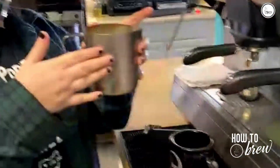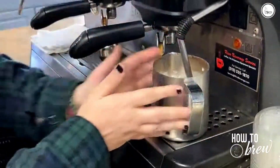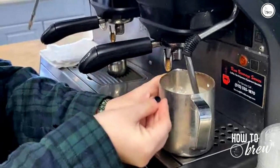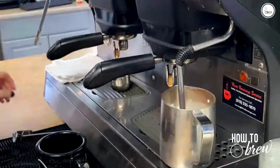Today I'm going to be showing you how to make one of our Valentine's Day specials. It's called Cupid's Best Shot. It's white chocolate, blackberry, and raspberry. I already have everything ready to go in my cup. When you steam your milk with the white chocolate, it dissolves it as it's steaming. So start your espresso and your milk.